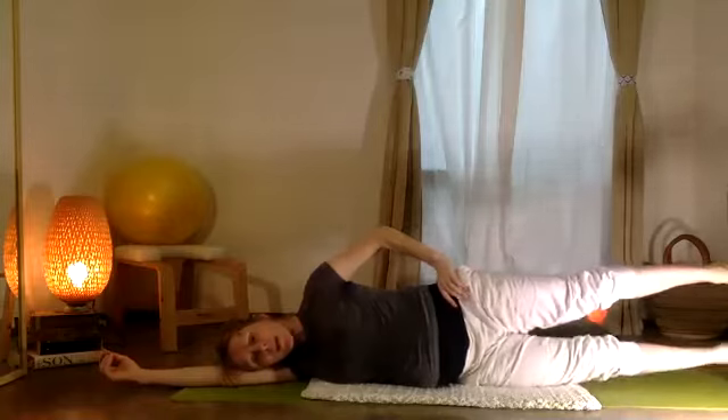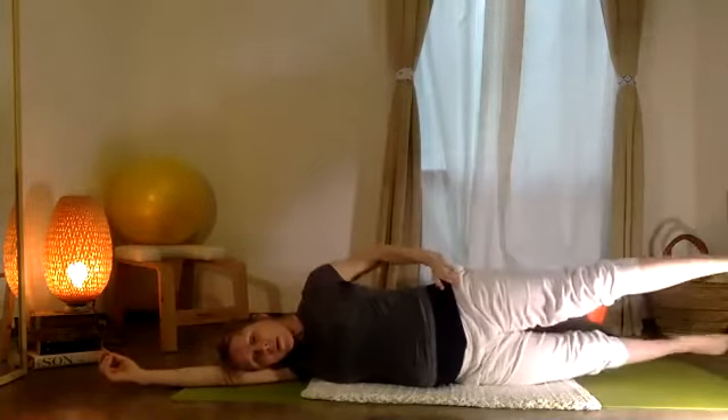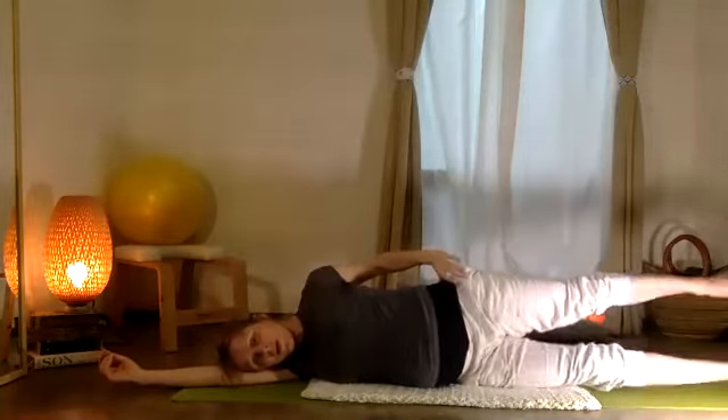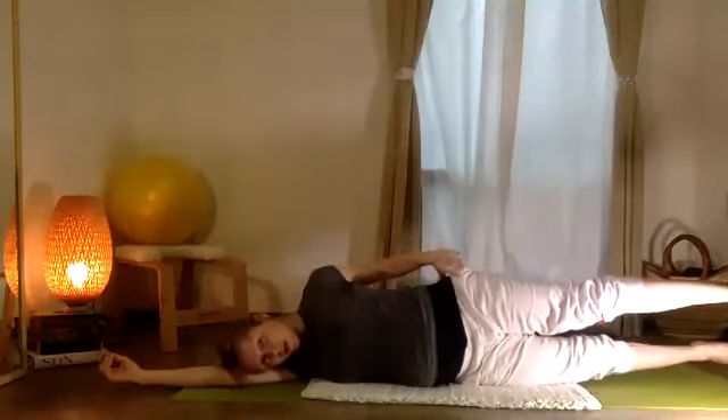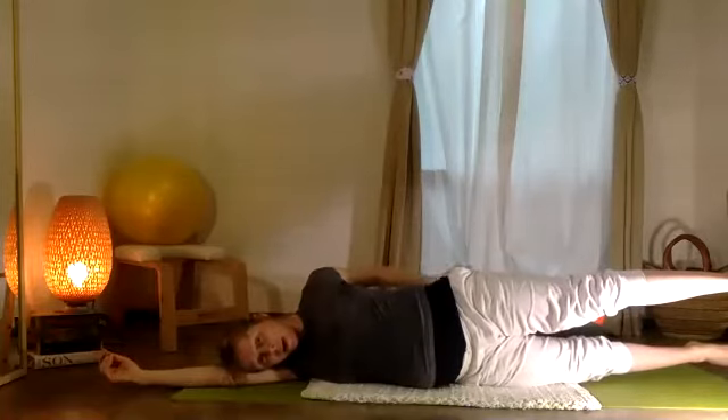Take one leg forward, one leg back. Inhale, exhale — change. Exhale, change. Exhale, change, change. Exhale — hold that top leg forward now, down and up: five, four, three, two, one.